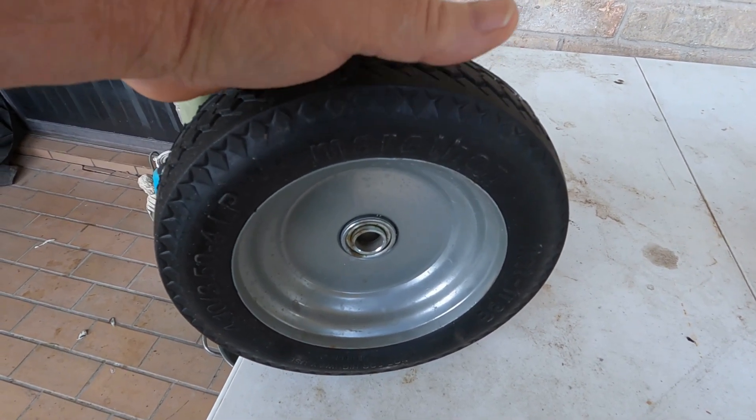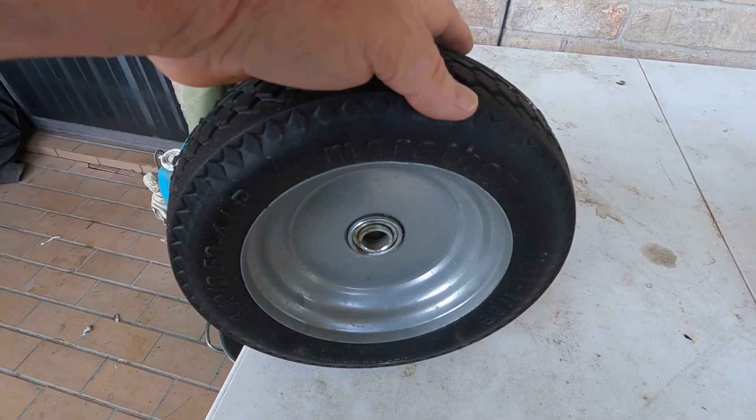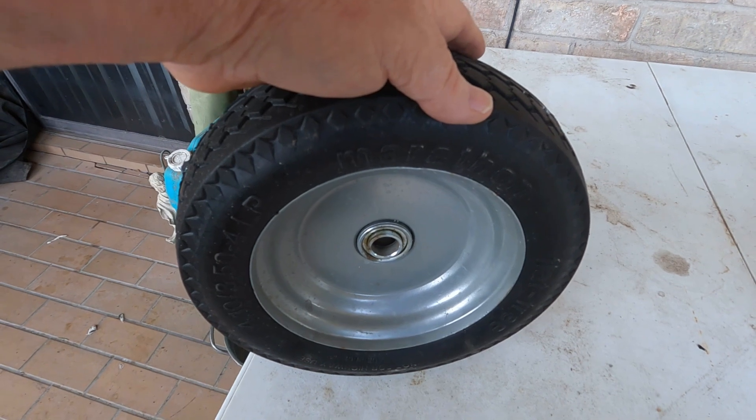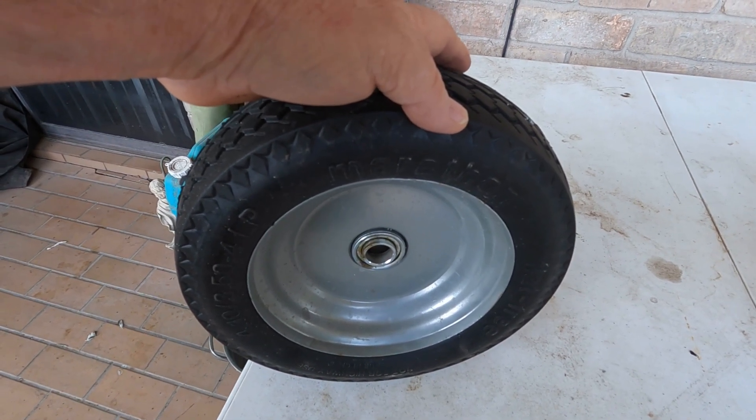I'll also put the part number for this tire at Northern Hydraulics. I make no money off of it, not a sponsor video, just for your convenience — I'll let you know what tire this was.